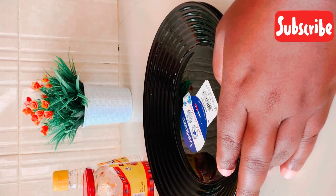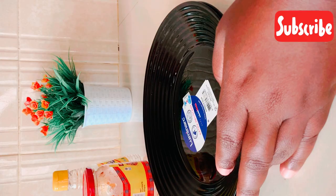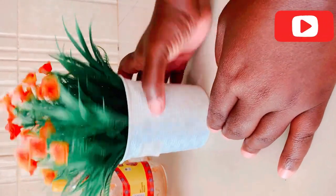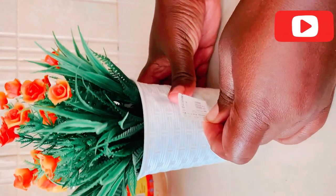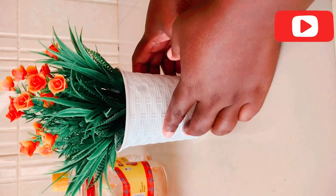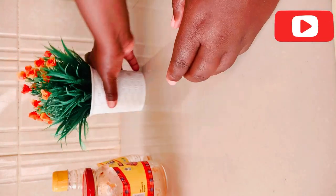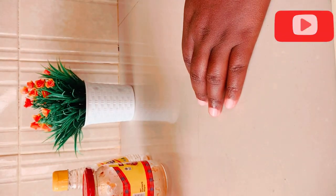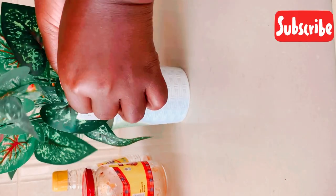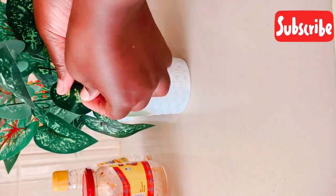For some things it's always just easy to remove the stickers — like this one, you can see no layer has been left. This price tag I just removed so easily, and this one here is also easy to remove.